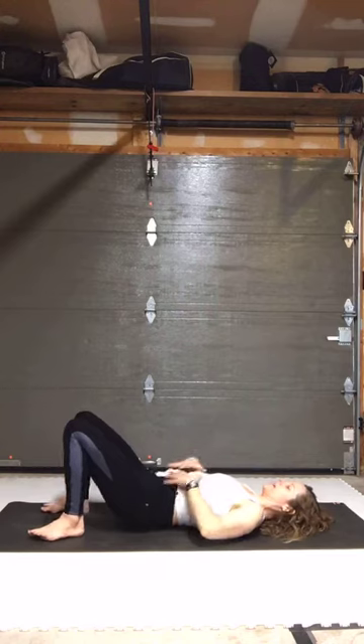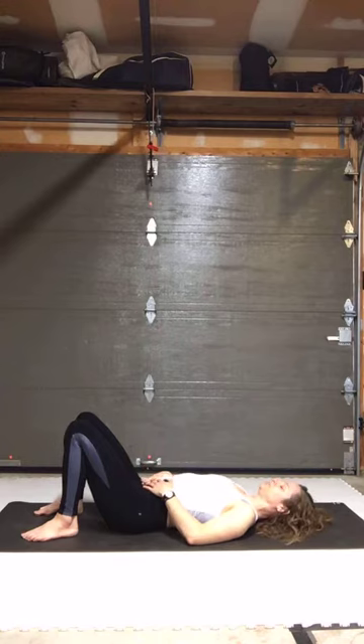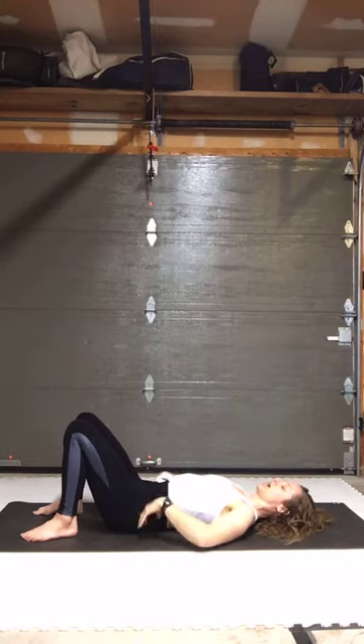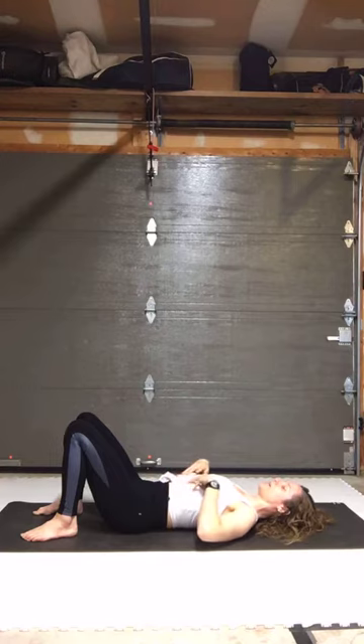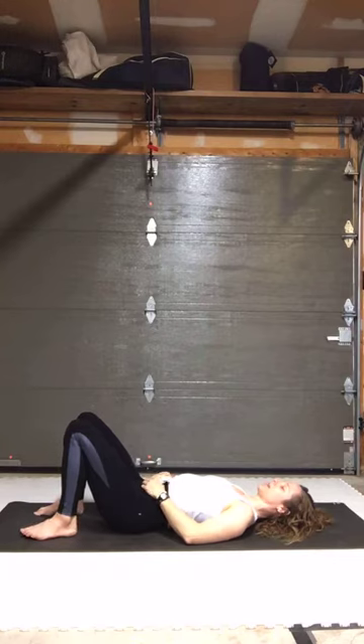We're going to come to our backs. From here, just get a sense of your breath — how you're breathing today. Try to breathe through your nose. Feel the breath start really low in the abdomen, just at the top of your pelvis, then feel your low back, your sides, your belly as you inhale, and then it'll move up into your rib cage. Feel the ribs flare, lift, and expand, then exhale and relax.